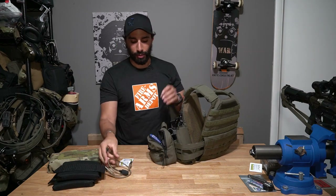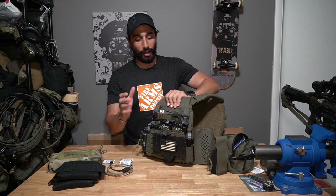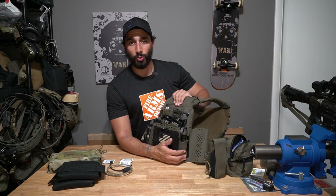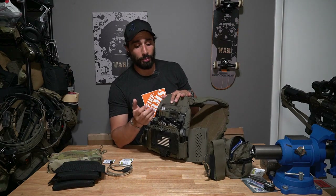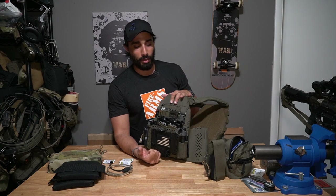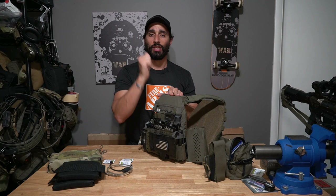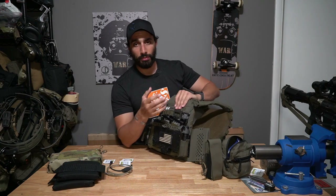Moving to the front of the carrier: first I have a mag, flashlight, or small item pouch from Shaw Concepts. It sits low enough that I can grab a few inches of the flashlight, or I could keep a pistol mag or multi-tool there. Most of the time I leave my Modlite in this pouch. If you have enough lights you can dedicate one here; if not, have an empty pouch to transfer your carry light.